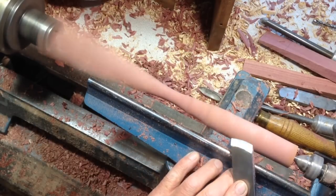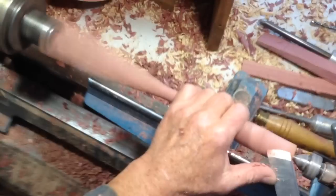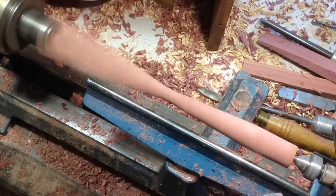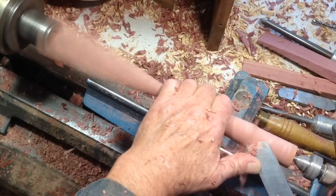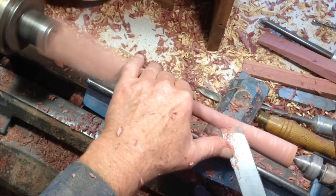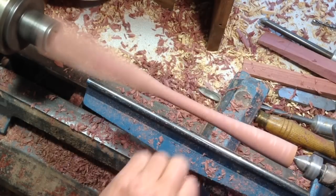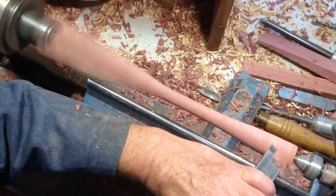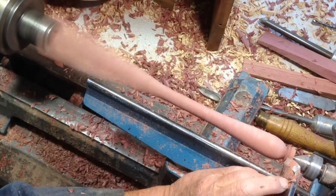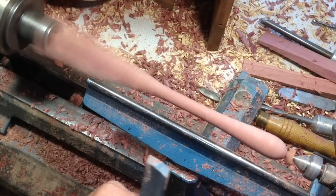I like to come doing the long slopes with the long point down so the tool's pointing more in the direction I'm going. My head is normally where the camera is so I can't really see what I'm doing here. I thought it'd be a nice fat handle on this one.